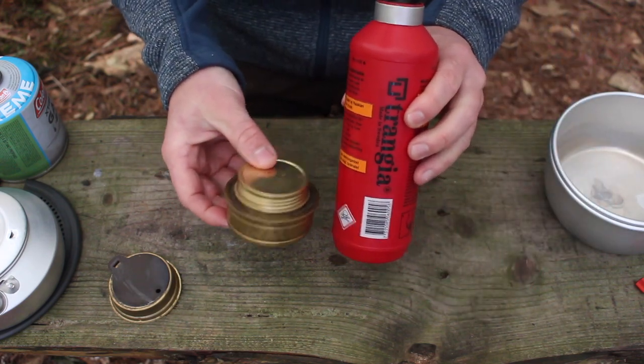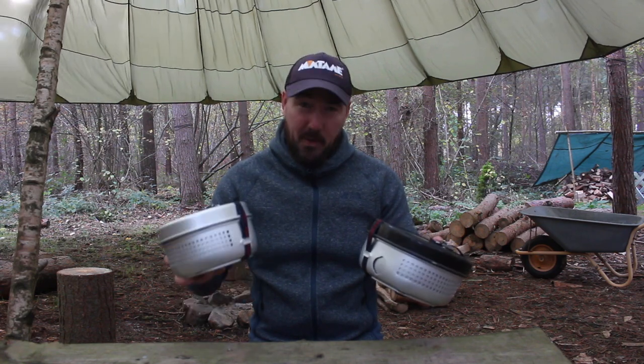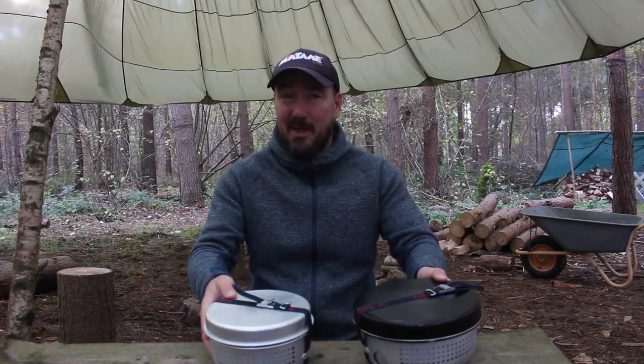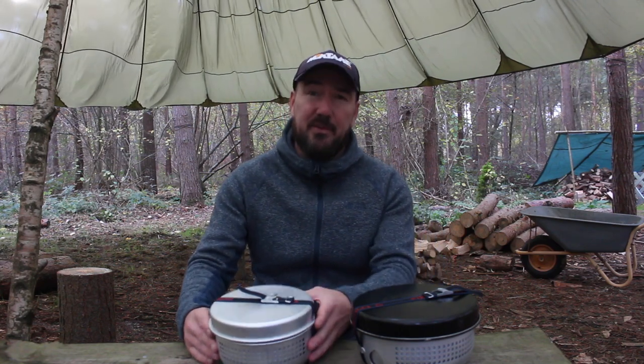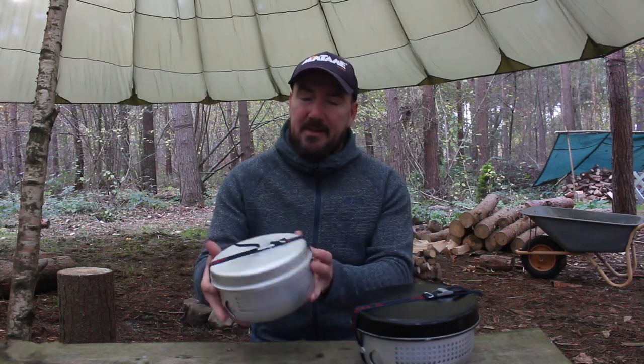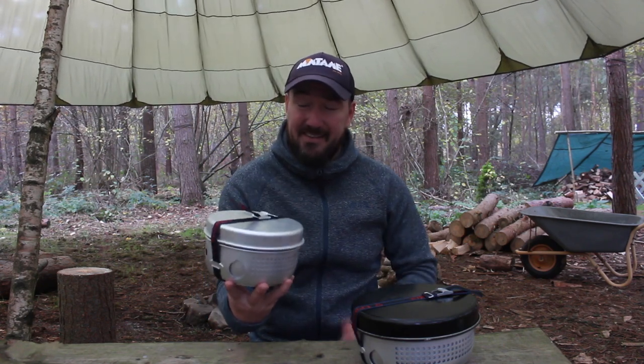So both the 25 and the 27 kits contain pretty much the same items - they're as functional, they're as well made as each other - the only real difference is the size. So back to the question: is the 27 going to be big enough to make a decent meal for two people? Let's try and find out.